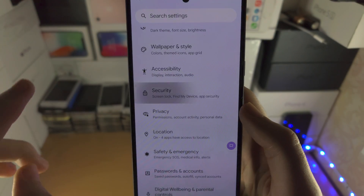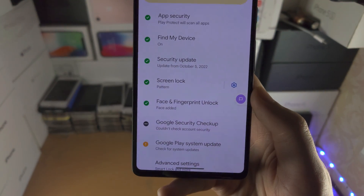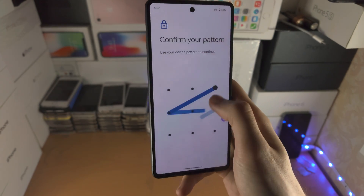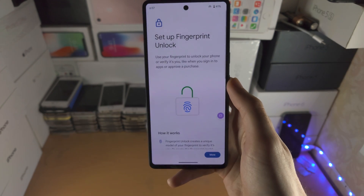Then scroll all the way down until you see Face and Fingerprint Unlock. You may be asked to enter your password, pattern, or PIN, and then tap on Fingerprint Unlock.